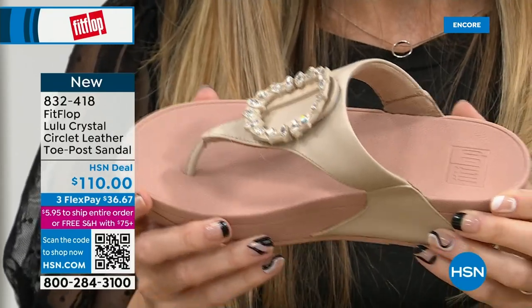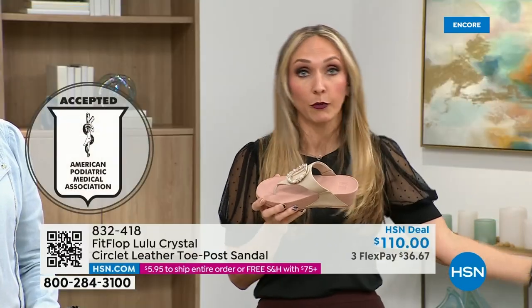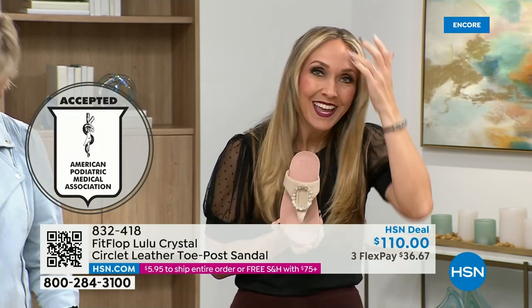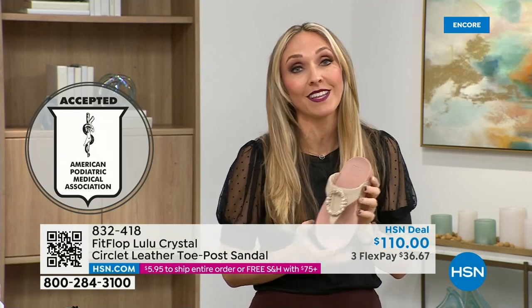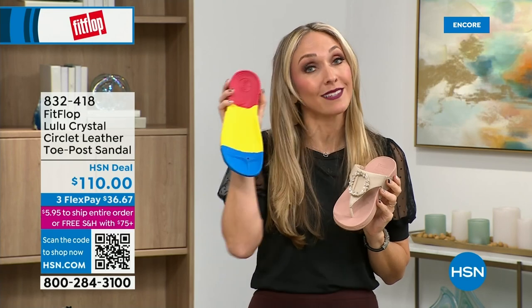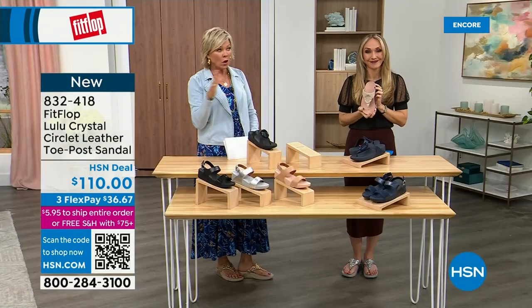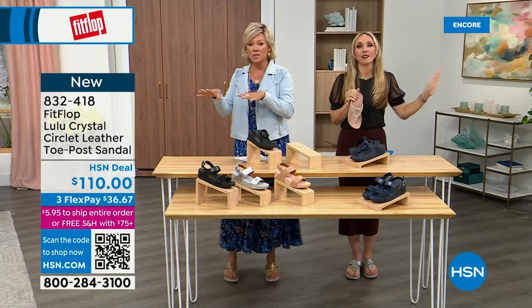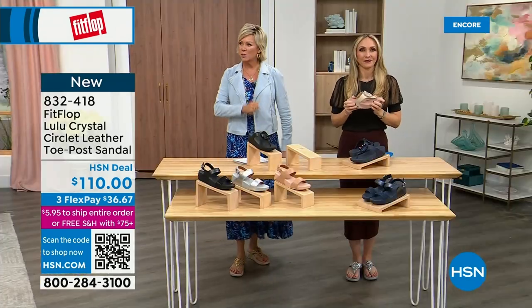Our feet — we take so much for granted. We expect them to just truck us around every day, all day. I just turned 40 in September. As soon as that clock struck 40, I was like, what is happening? Because you abuse your feet for so many years. We don't drink enough water, we're cramming our feet into shoes we shouldn't — and after years of doing that, you're paying the piper. But the nice thing is now you don't have to sacrifice support and foot health for fashion anymore.